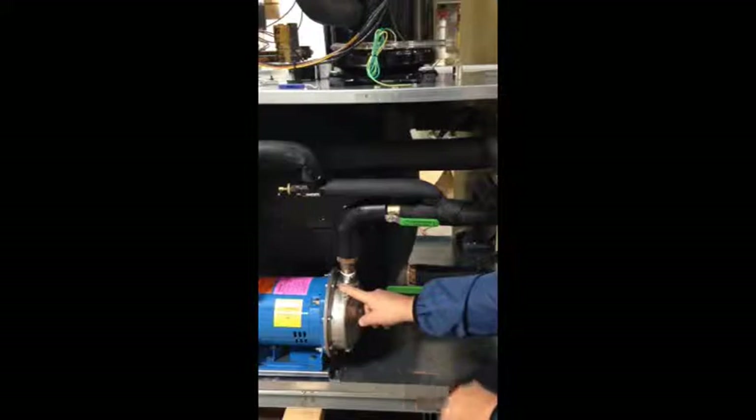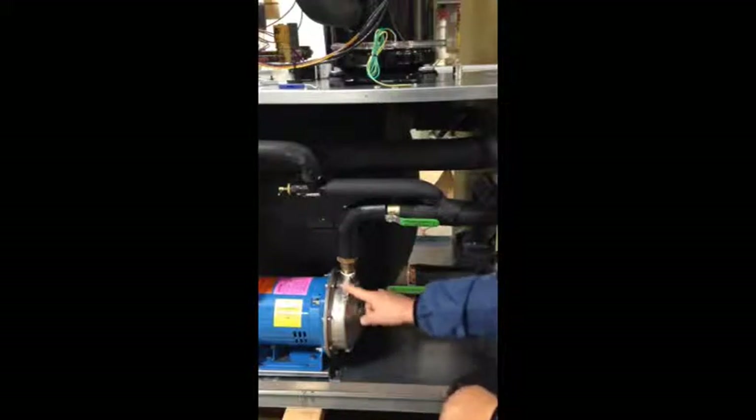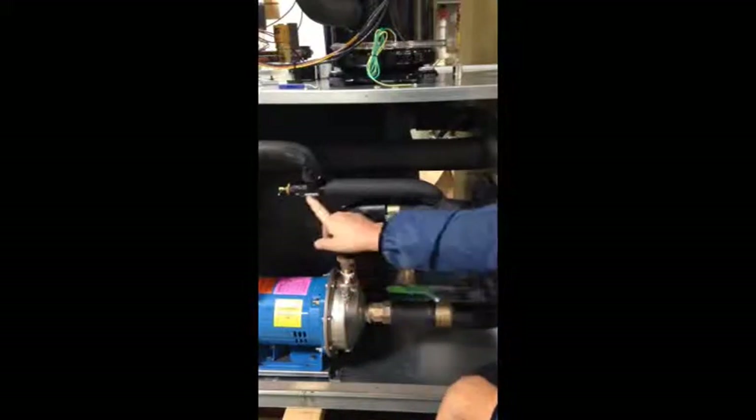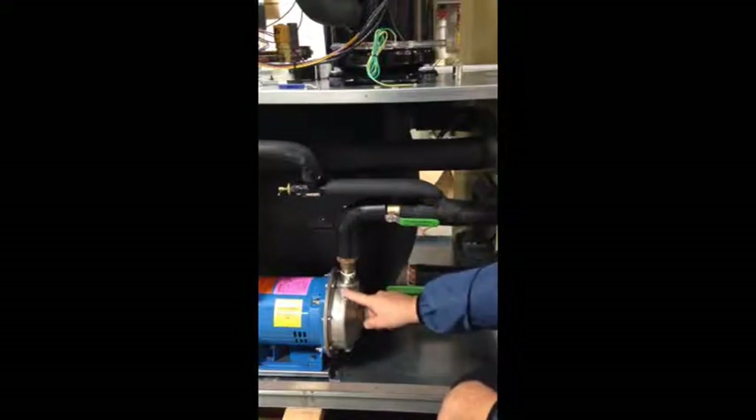That will cause pressure to build up here, as well as heat from friction from the impeller spinning in the fluid. That can cause damage to your pump seals. So what happens with this option here, if somebody shuts off flow,